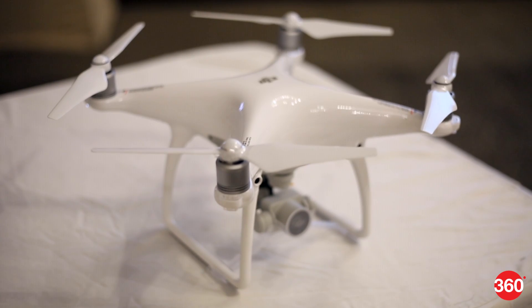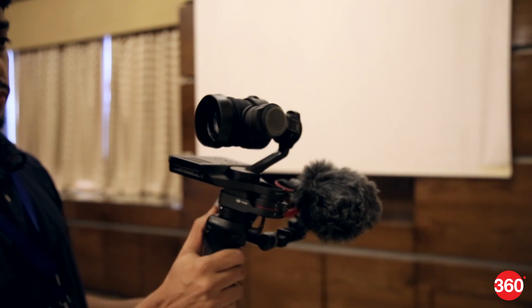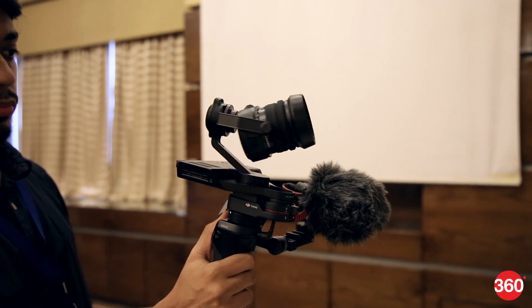The DJI Phantom 4 drone and Osmo RAW camera are now available in India, and here's a quick look at both the devices.